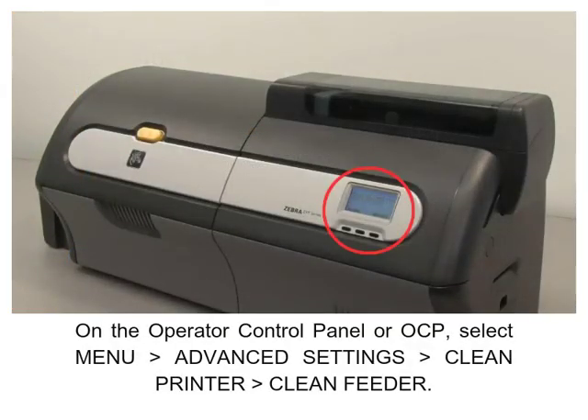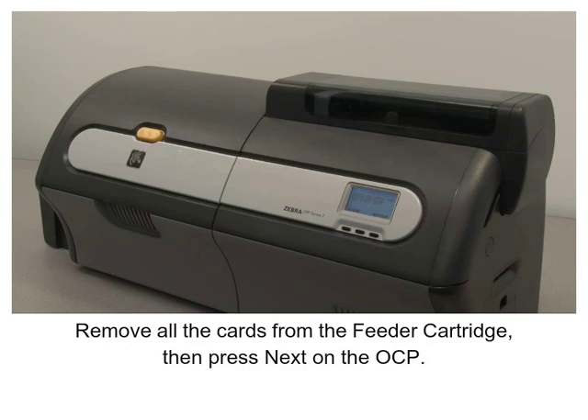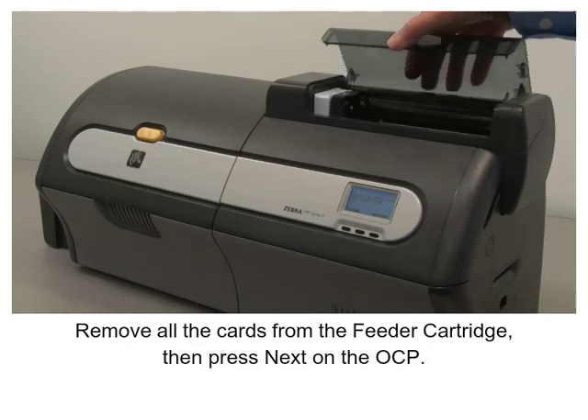On the Operator Control Panel (OCP), select Menu, select Advanced Settings, select Clean Printer, select Clean Feeder. Remove all the cards from the feeder cartridge.